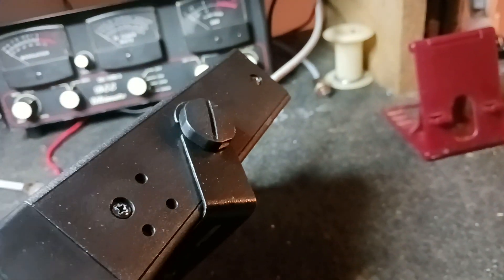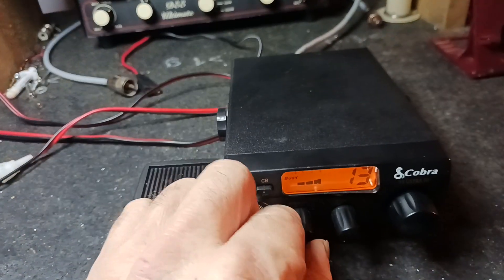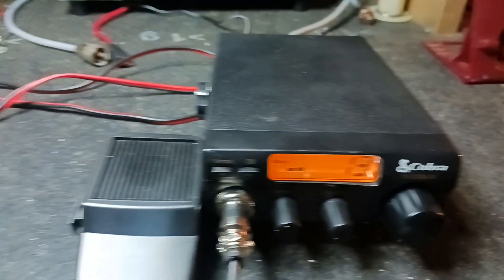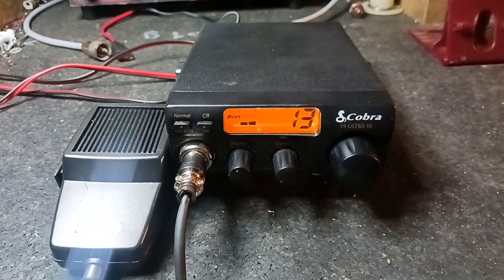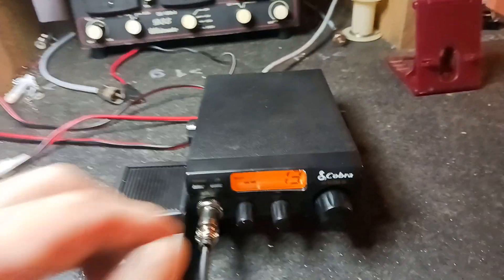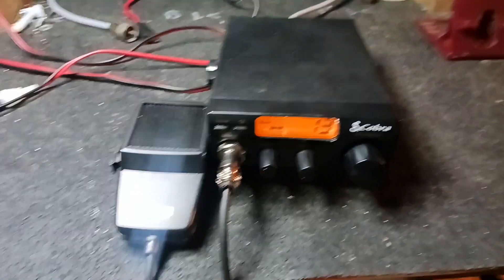Like I said, it comes with a bracket, the knobs, and a brand new microphone. If y'all like, please subscribe. God bless you and give me them numbers. If y'all want a chance to win free of charge, I'll get your address at the end of the drawing. Y'all take care and God bless and we gotta go. Bye, bye, bye.